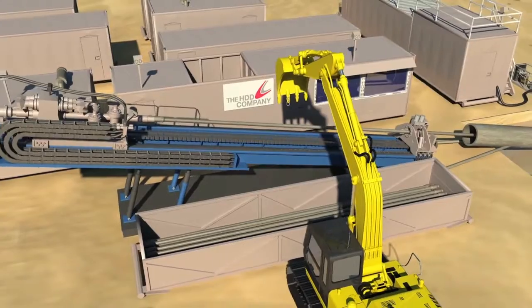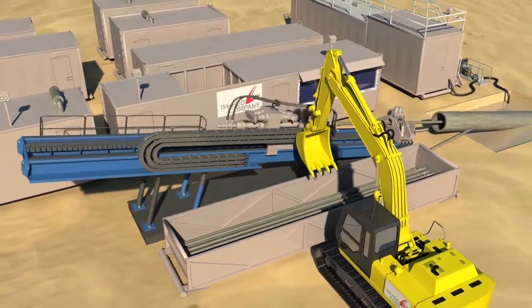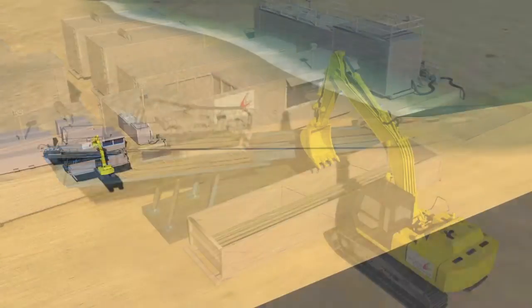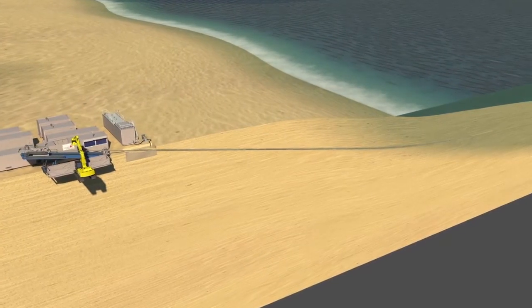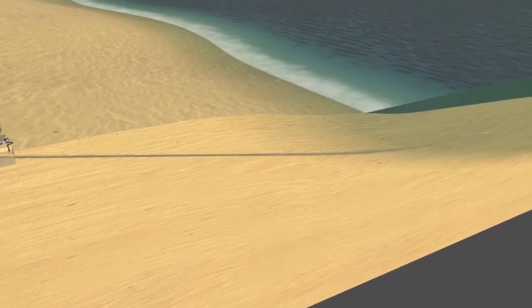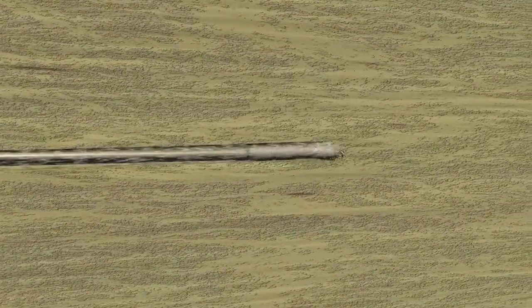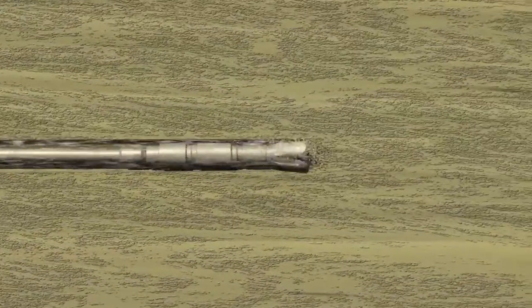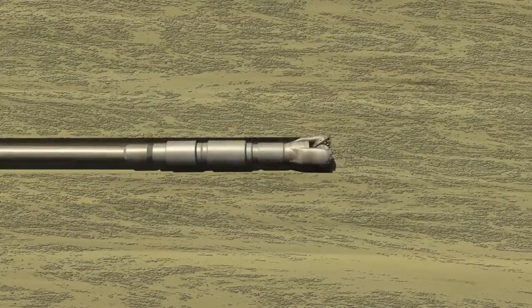This process is an environmentally friendly alternative to traditional installation techniques. The subsea intakes are installed using a four-step process. First, a pilot hole of approximately 10 inches is drilled to a predetermined location in the aquifer. Once that location is reached, the drill string is removed and the reaming assembly is placed on the drill string.